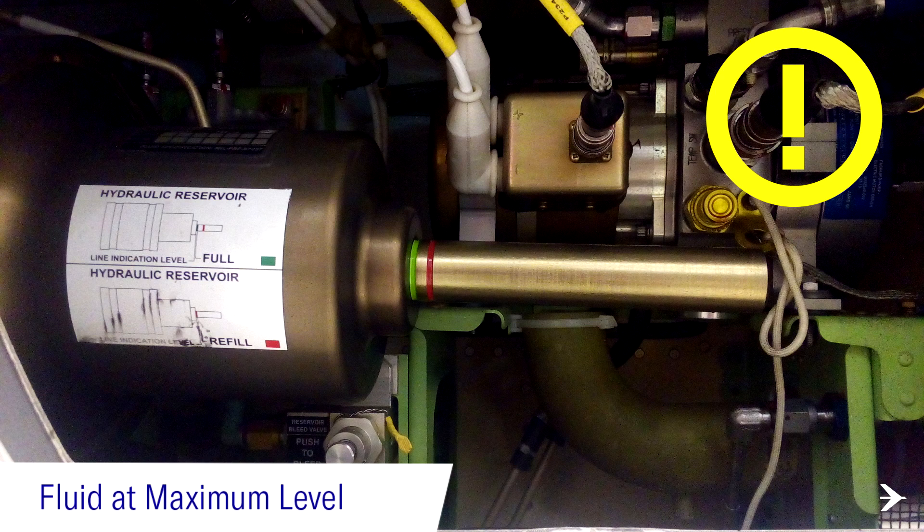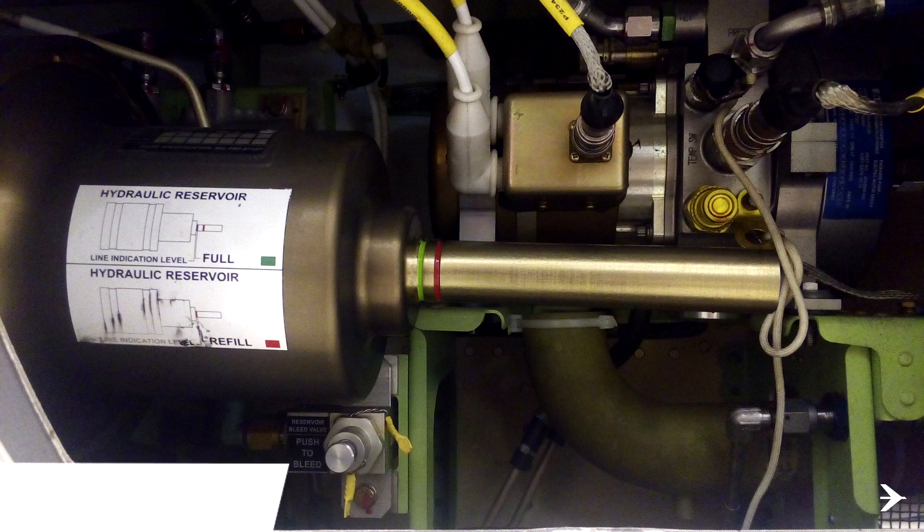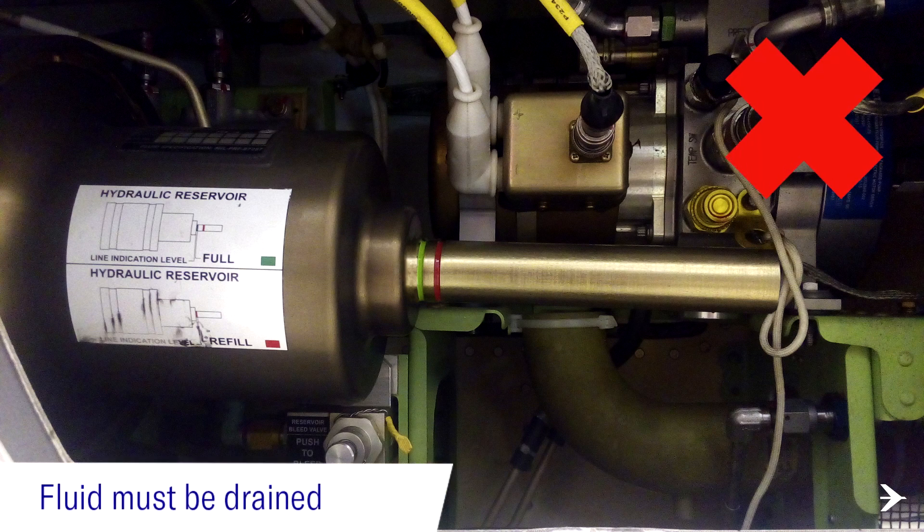As per the previous example, if the green line is forward from the reservoir wall, the fluid level is overfilled and must be drained until the green line disappears.